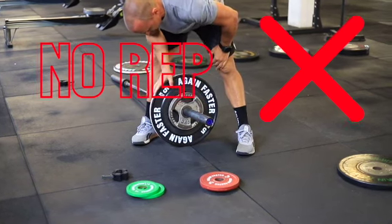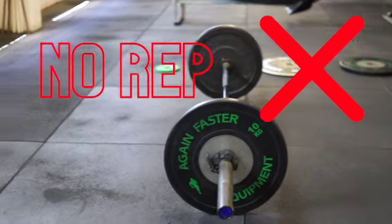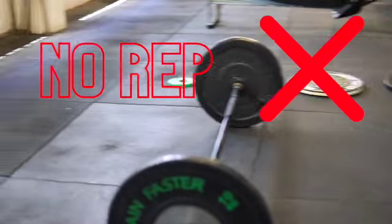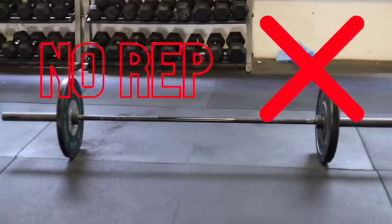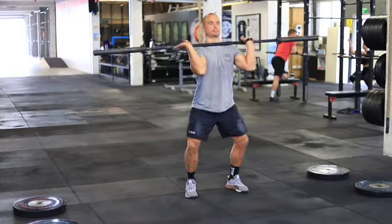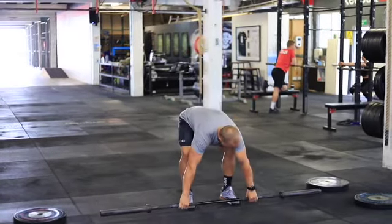It will also damage the bumper plates you're using them with. We also have varying types of the same weight plate — for example, a competition plate and a virgin rubber plate. These should never be used together, simply because they'll bounce at different rates and this will cause damage to either plate, or possibly both. Moving into using the bars — when we have an empty barbell we should never ever drop it; it's just simple etiquette.